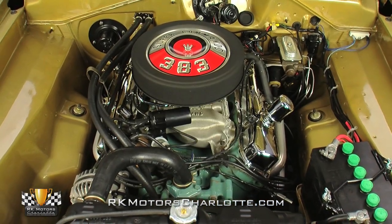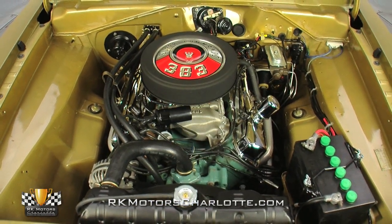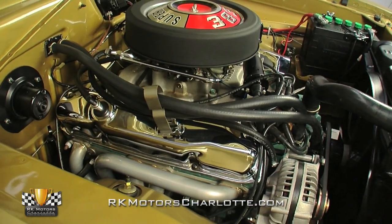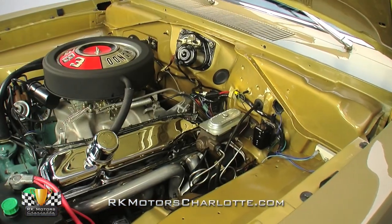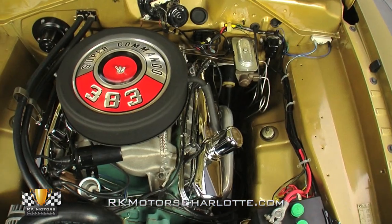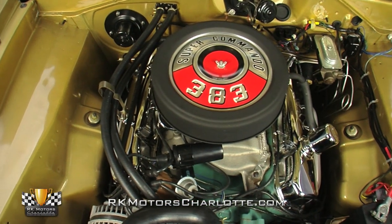Pop the hood and you'll find a potent 383 cubic inch V8, conservatively rated at 300 horsepower. While not the original block, it's the correct engine for the car and it looks factory fresh thanks to some attention to detail on behalf of the builders. From the Mopar battery to the correct wiper motor, every piece appears authentic. The car starts easily and sounds great through cast iron exhaust manifolds and an OEM-style dual exhaust system.